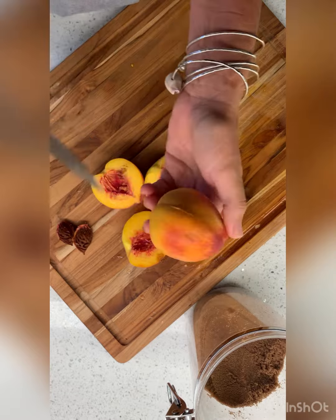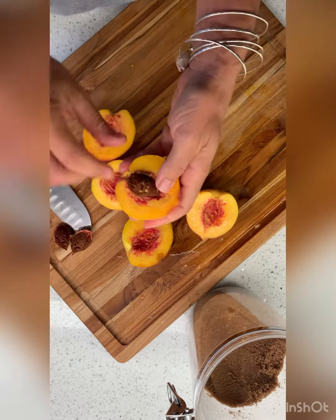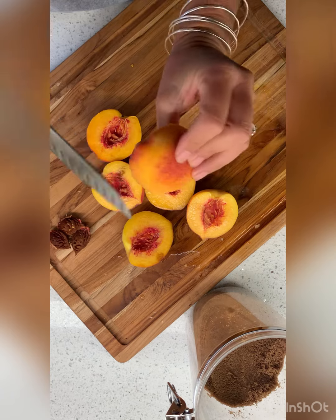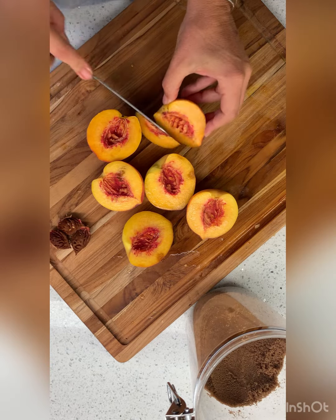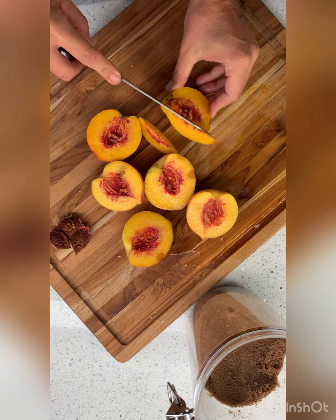So we're going to make this really quick breakfast dish. I'm not peeling them, I just wash them. If the skin bothers you, you peel it, but it doesn't bother me.